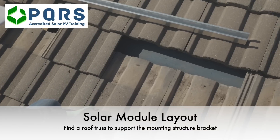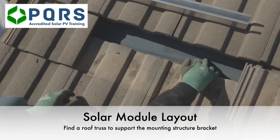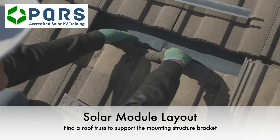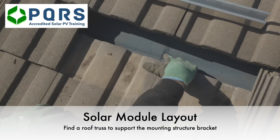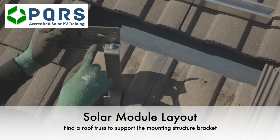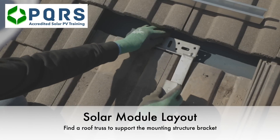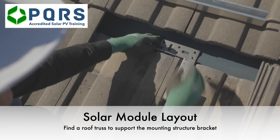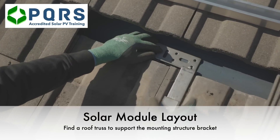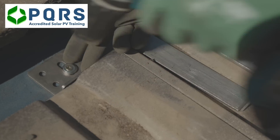At the moment the tiles have been removed. We can feel our way around to identify the roof truss. We've got our bracket, and we've changed the position of the bracket in order to make it fit. The bracket can fit over there, and our roof truss is there, so we will have a screw going into that hole.